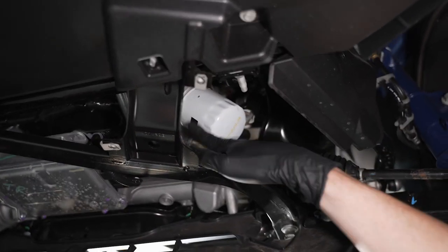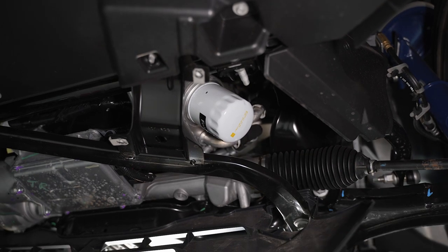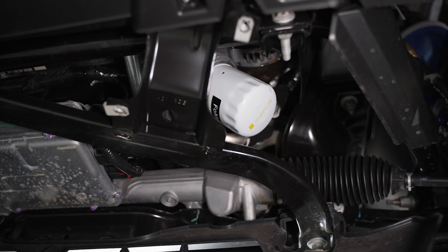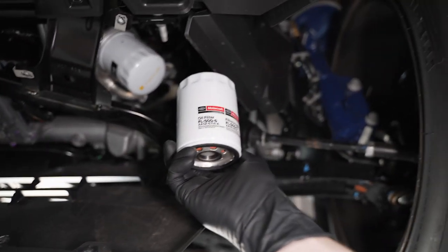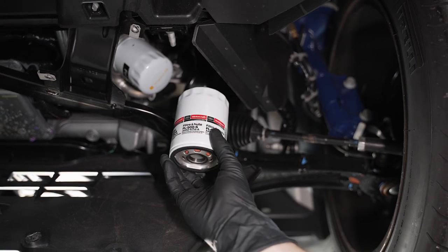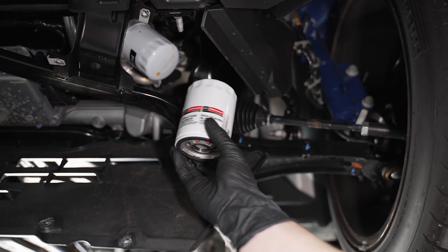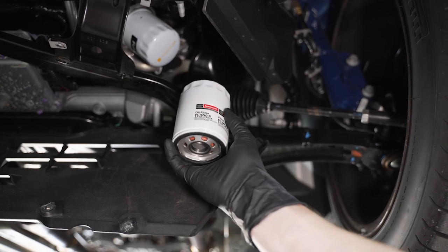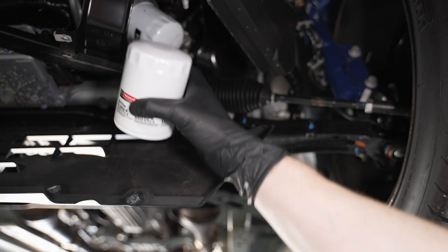You notice that black line that says 'FOMOCO' — that's how you can tell it's an original filter, because all the service replacement filters say 'Motorcraft' and the part number. That is your difference between the OEM filter and an aftermarket replacement service filter.